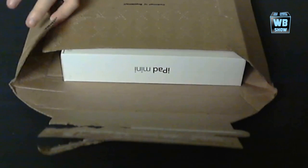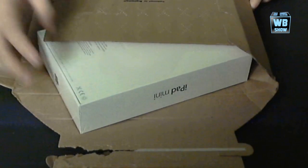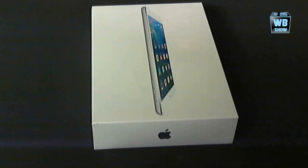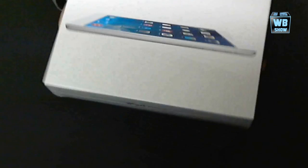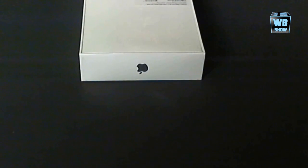I got this from Best Buy, pretty quick actually. I really like Best Buy — I order most of my stuff from there. There's the box. This is the iPad mini. Let's look at the back. I see it's like Model M something something. I'm not really sure, but it's the iPad mini. The camera can't focus that well anyway.